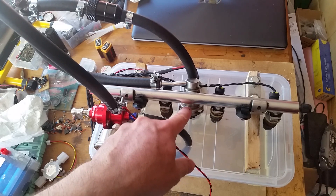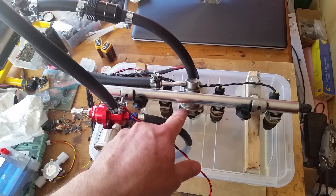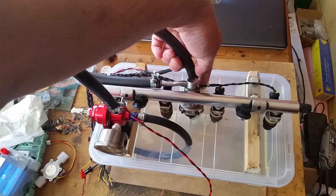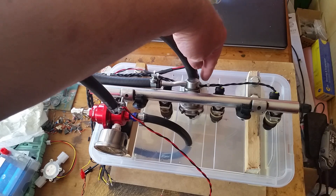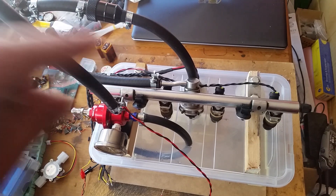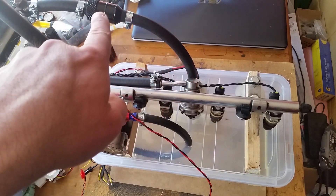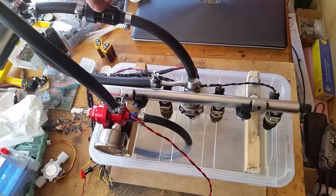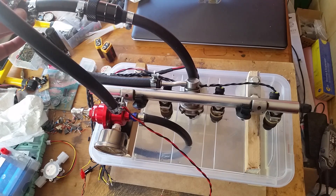The fuel rail has got a pressure relief valve but that didn't seem to work, so I'll go over that later. Underneath here, which sticks into the actual plastic case, is a petrol pump — the cheapest I could find on eBay, about £12. I've got some high pressure hose so it pumps through a fuel filter. I wanted one with a metal case because it's going to be roughly 3.5 bar going through it. After the fuel filter, it goes to a split in the fuel line.